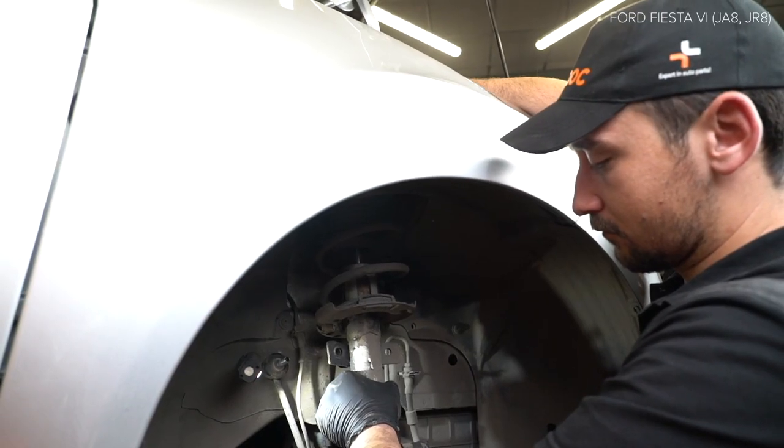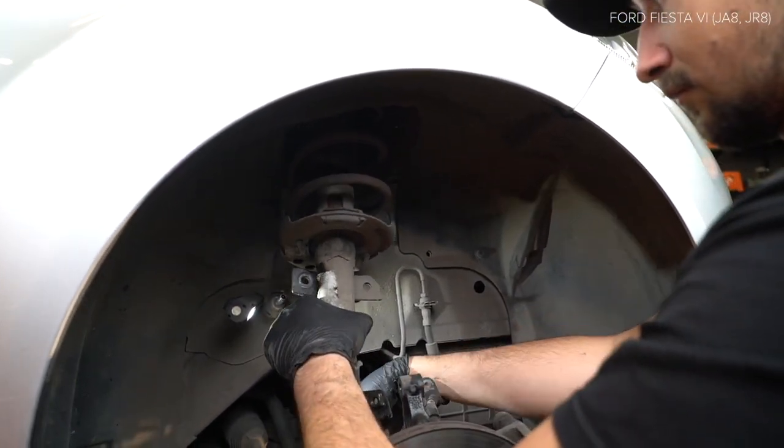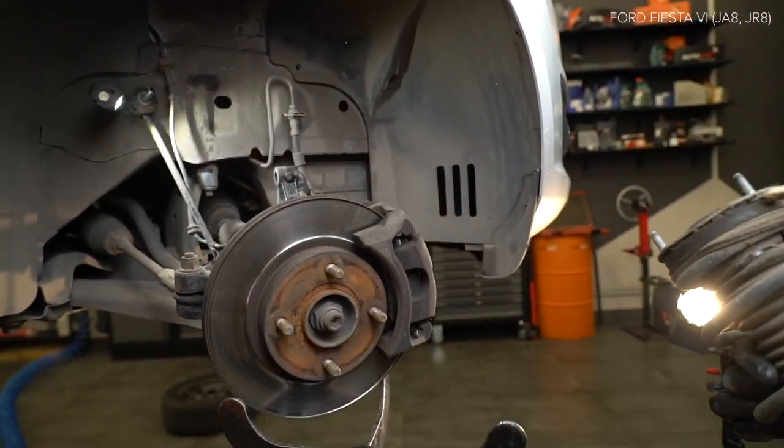Behandle the brake system. Monta meg a lengéscsillap — install for the suspension component.